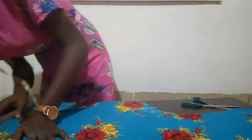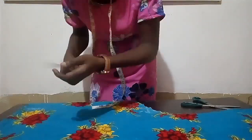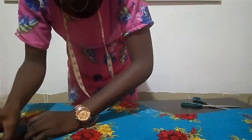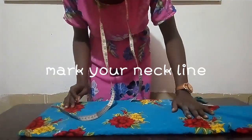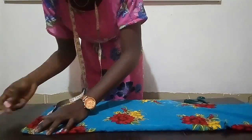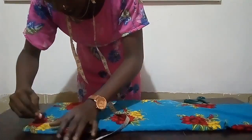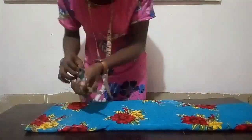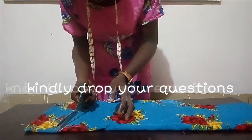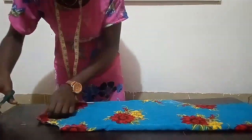The next thing I have to do now is mark my neckline. For my neckline, I'm making it about three inches by four inches because I don't want it to be too wide — the fabric is actually stretchy. Note that for the neckline it actually depends on what you want. So I'm marking my neckline.